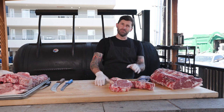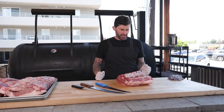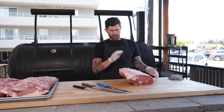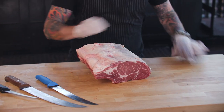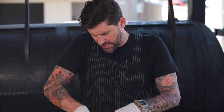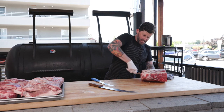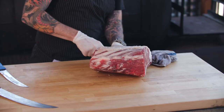There you go — one from each side. I took off some bone-in ribeyes off of each side and I'm going to put those in the case for the grillers this weekend, with Fourth of July coming up. Then I'm going to clean this up and do some boneless ribeyes for the case.